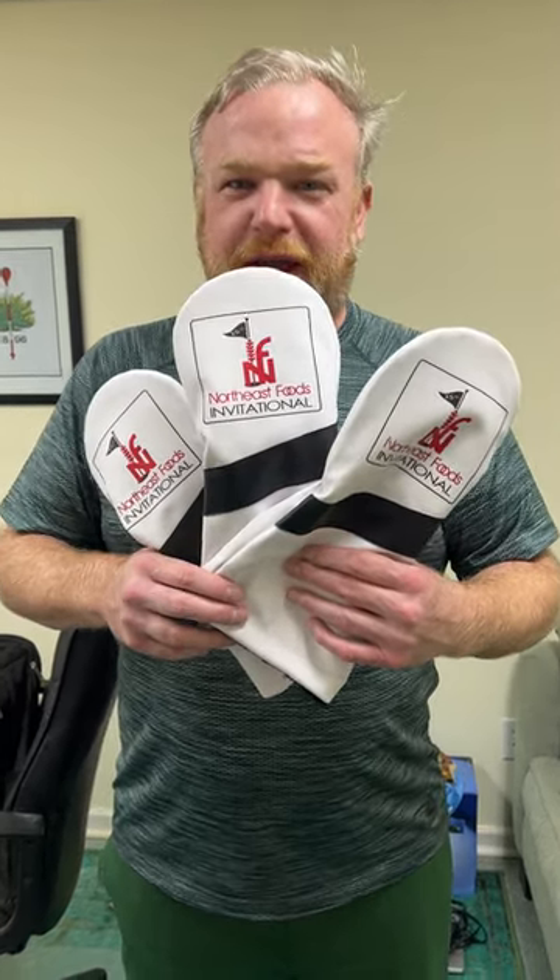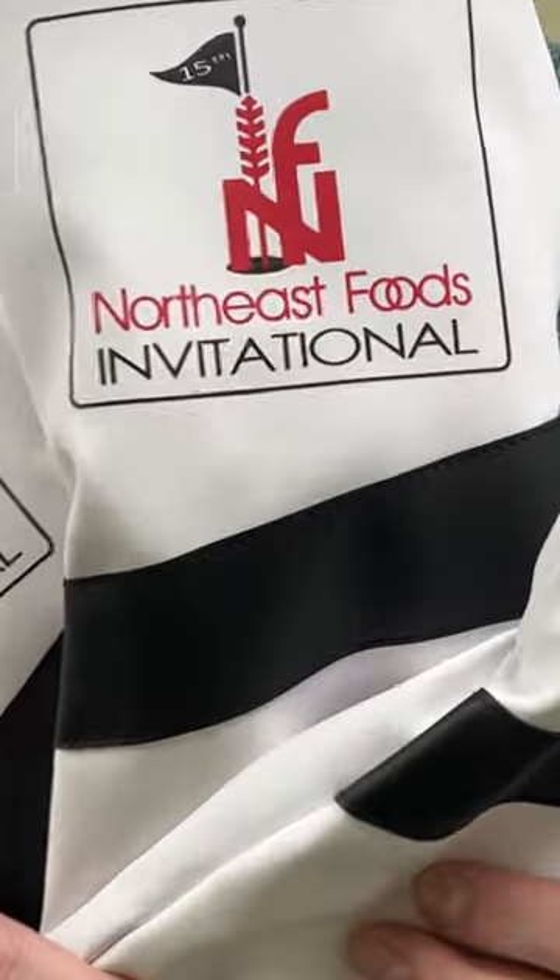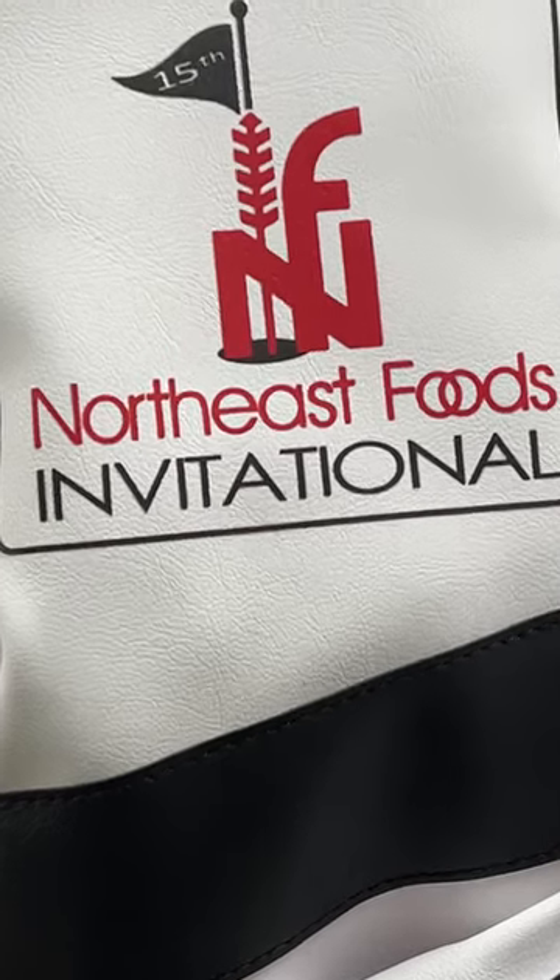What's up guys? I just wanted to show you these high-res printed head covers that we made. We're going to show you the extreme detail that we can get out of these. Check that out — you can do anything.